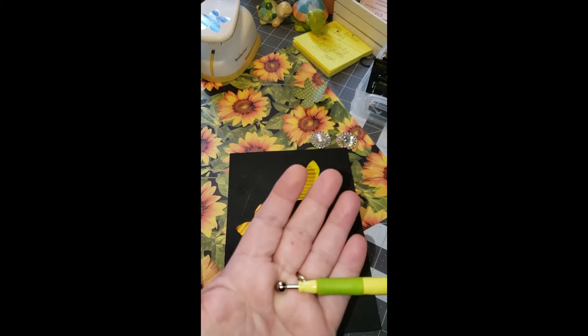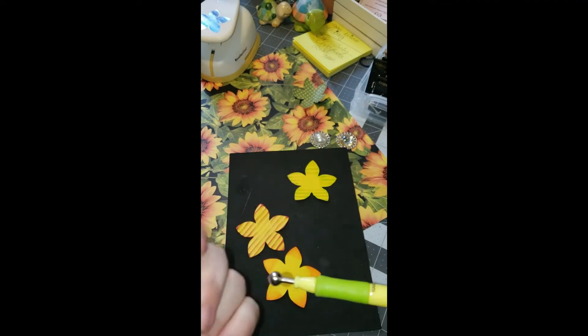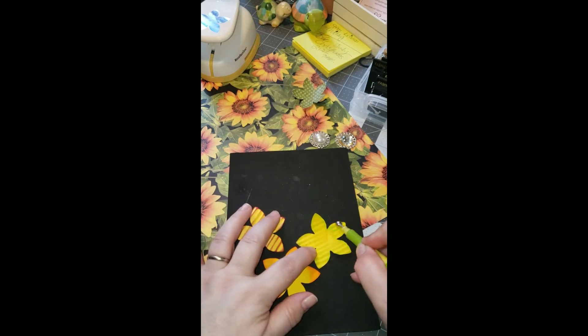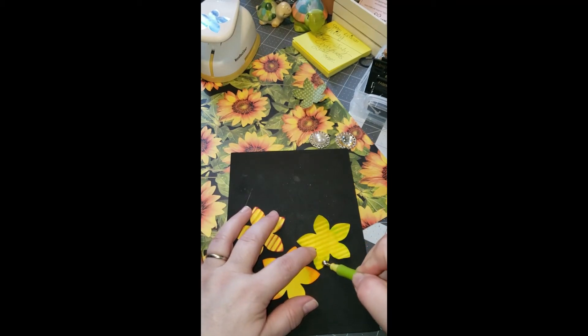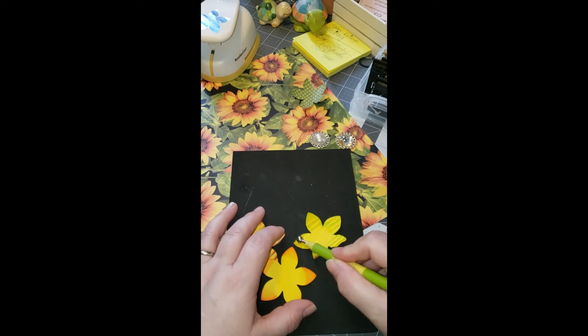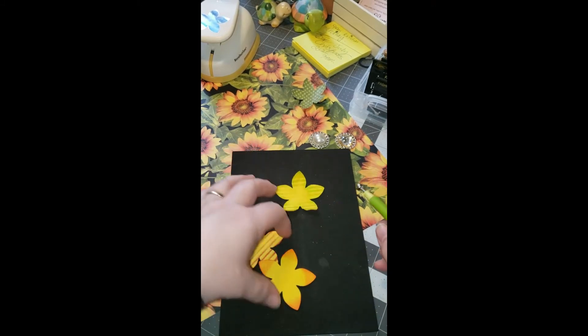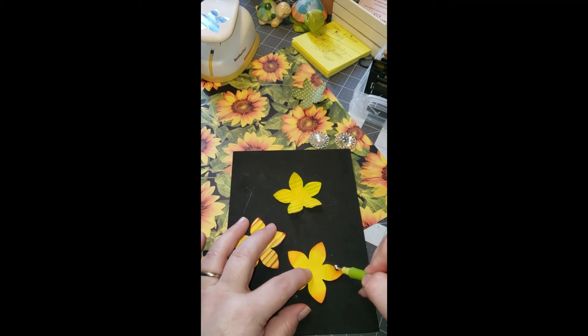Then I'm going to use the ball end of this flower press and just go around the outside of the flower petals to give it more dimension. I'm going to do that with all three of them.